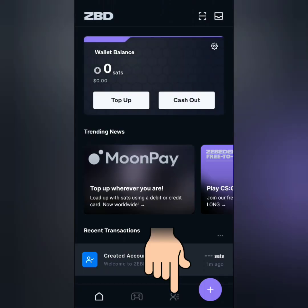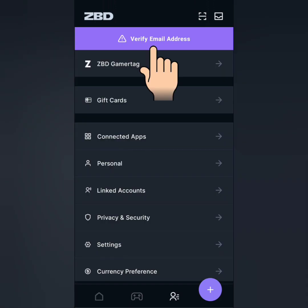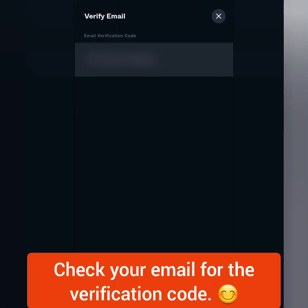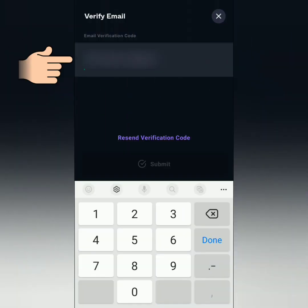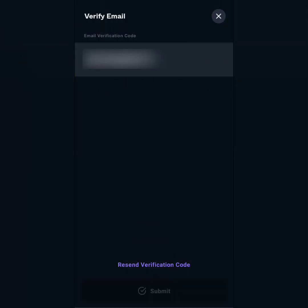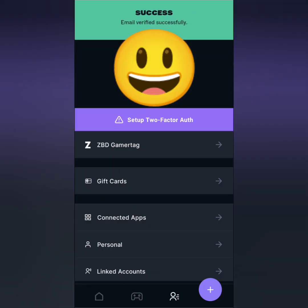Click this icon here and then click verify email address. Go to your email for the verification code. Go back to Zebedee, enter the code here, then submit. Your email is now verified.